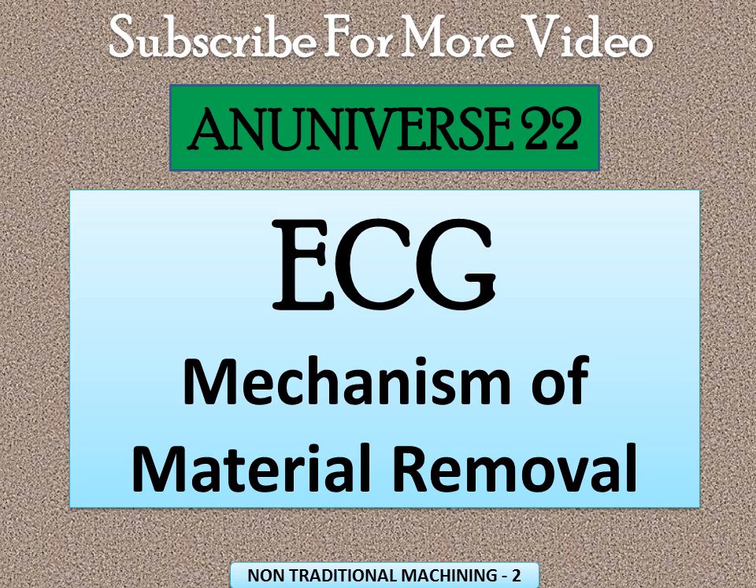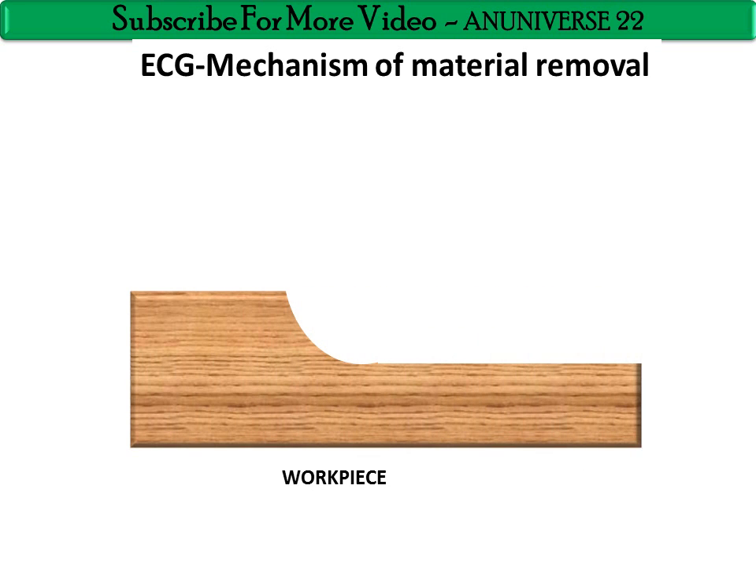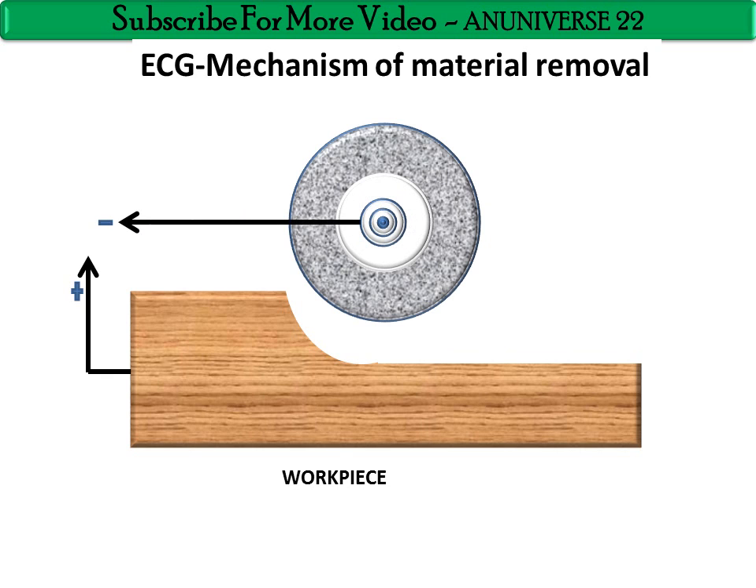Today we will discuss ECG — Electrochemical Grinding Machining — and the mechanism of its material removal. ECG utilizes a positive charged workpiece and a negative charged grinding wheel.